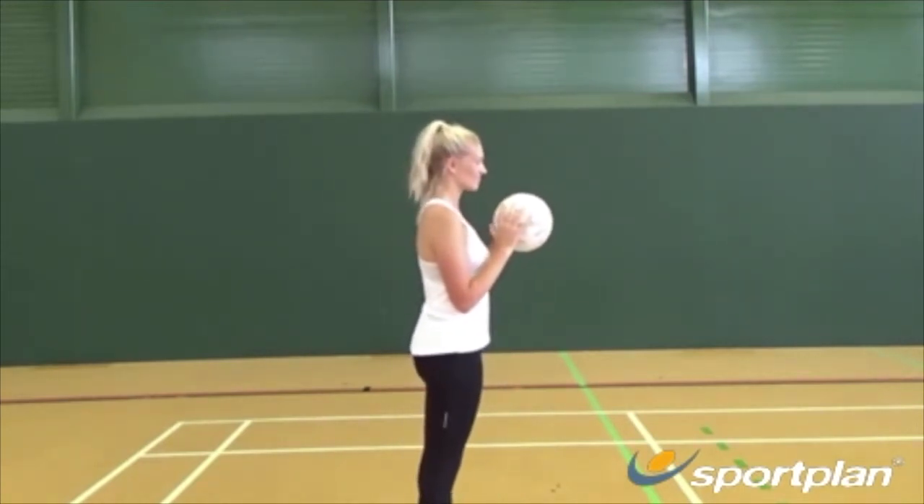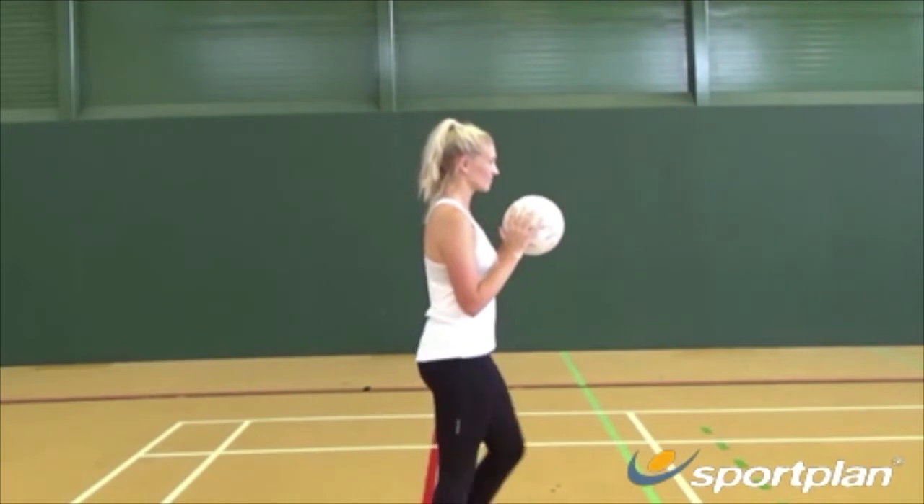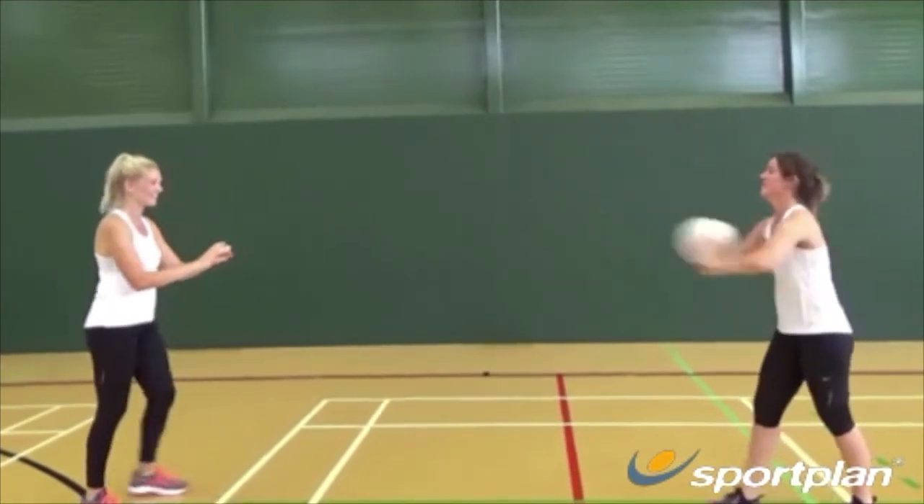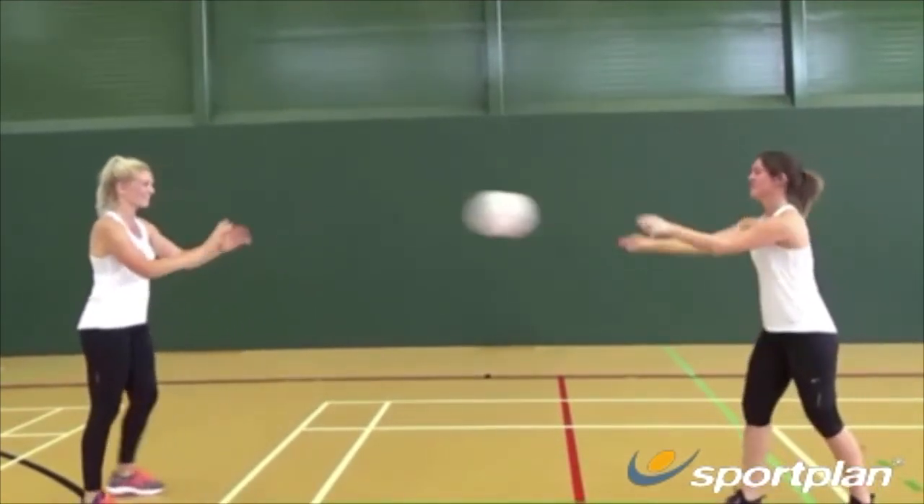Step forward with either leg, usually your most dominant, and push through with the ball transferring your body weight forward. Ensure your arms and fingertips are extended in the direction you are passing.